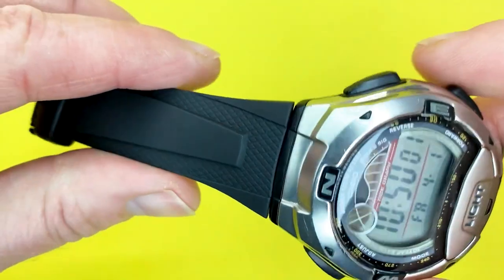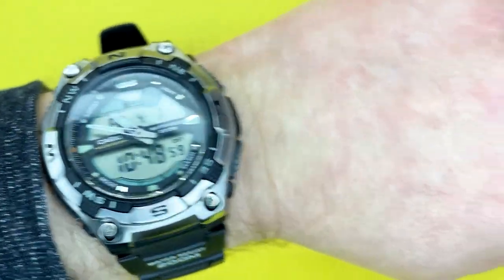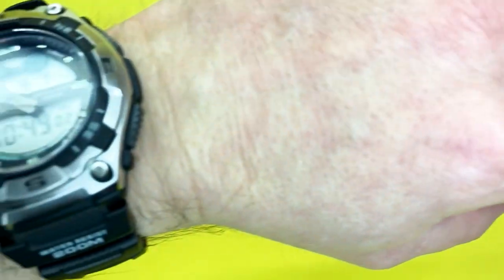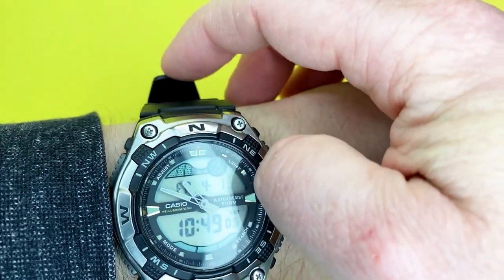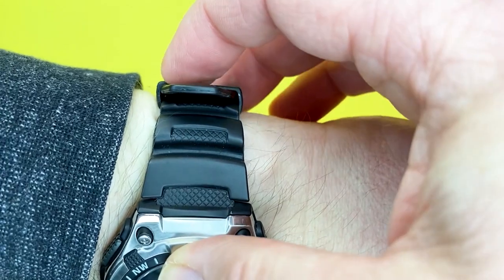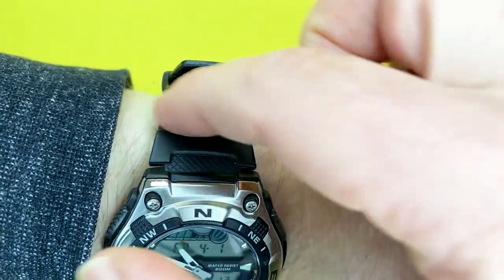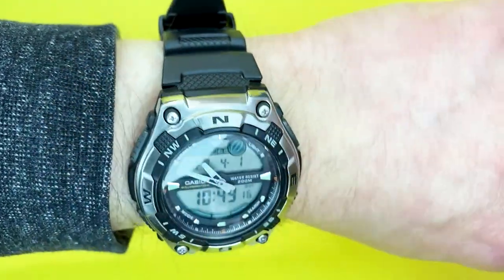It's nowhere near as comfortable as some other straps, but it is comfortable — don't get me wrong. I do wish it had a different kind of strap, but that's personal preference. The strap tail does tend to stick out, which is down to the strap retainer not being able to go over the case lugs.